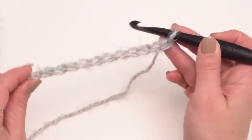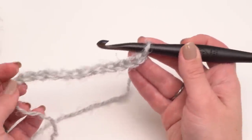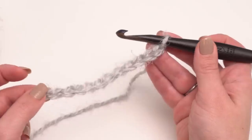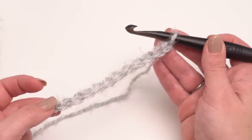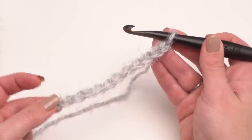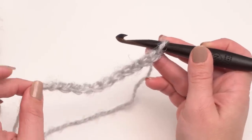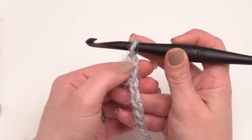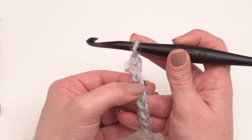The Hygge Cocoon Cardigan doesn't have a stitch multiple — it's pretty much just double crochets, so you don't need to worry about getting a specific number of stitches if you decide to alter the pattern. However, if you're following the written pattern, the first row begins with a chain of 97 for the missus size or 106 for the plus size. Since I'm just demonstrating the stitches today I'm making a much smaller swatch, so chain however many you need for your size, then skip the three chains closest to the hook — those count as our first double crochet.